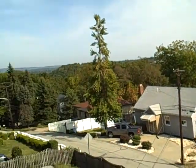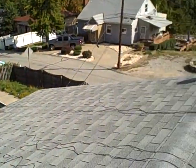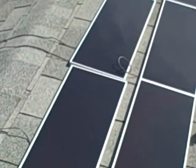Nice view up here of the neighborhood here on my green neighborhood. And another close-up here of the panels.